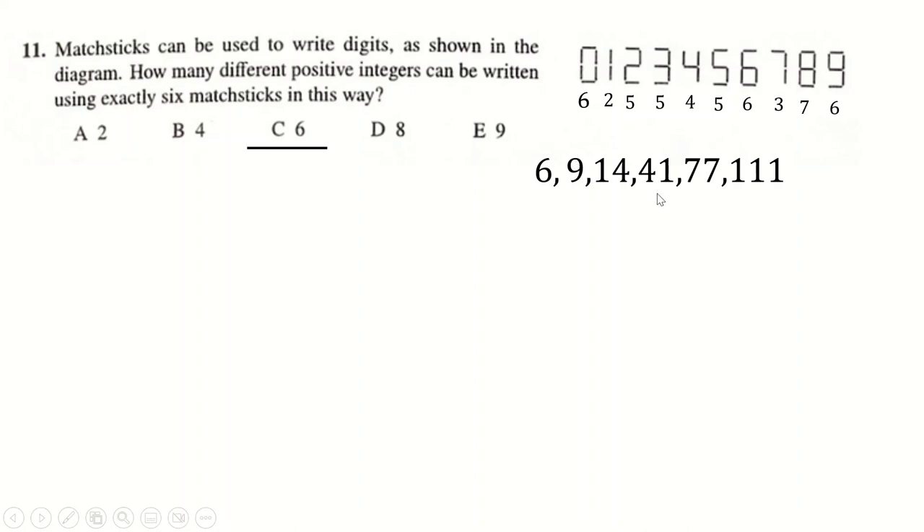Question 11: count up how many matchsticks each integer takes — that's the number of matchsticks each symbol requires. We want exactly six matchsticks. We can write a six or a nine (each uses six). We can combine a one and a four (two plus four equals six), or 41 — swapping them over. We can do 77 because two lots of three makes six. Finally, 111 because two plus two plus two is also six. That gives us six numbers in total.